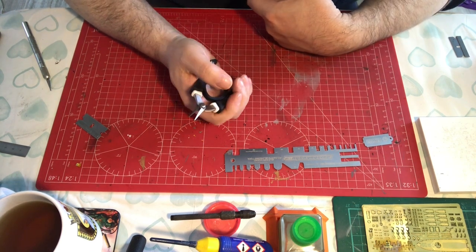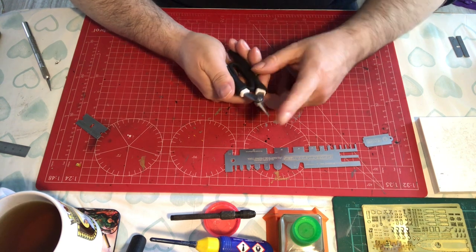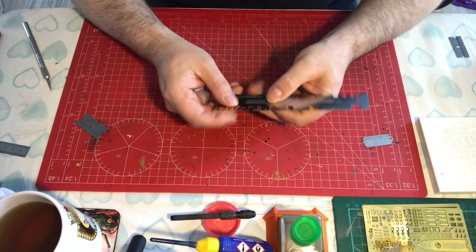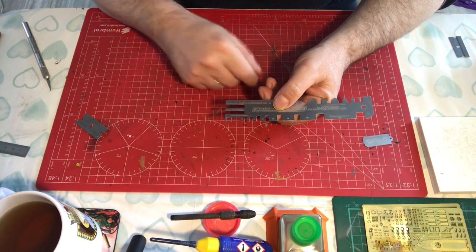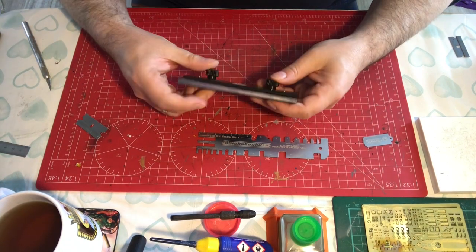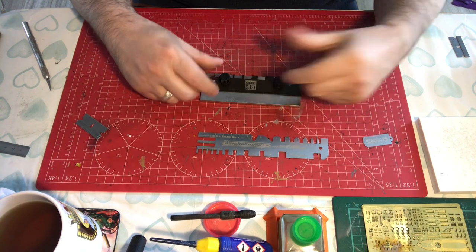So it's better than using a steel rule. It's no quicker than using pliers, but your pliers are limited to the length of your jaw, and also they're limited to one fold at a time. Whereas you can place this down on some things and fold two or three sides up at once — so again, that's an advantage.